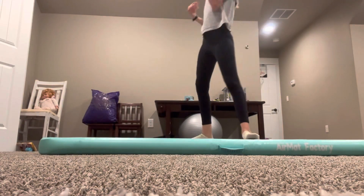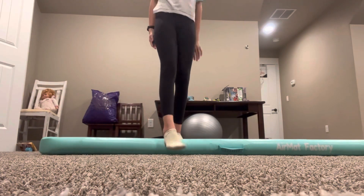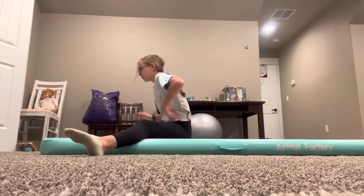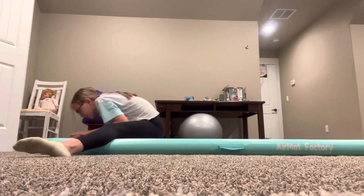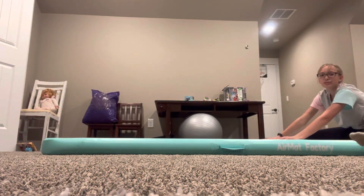The next trick is kind of just for fun — I made it up, but you can follow along. First you're gonna get in a straddle like this, and you have to have enough room behind you for a roll. You're gonna go all the way forward, push off, swing around, and into the splits.